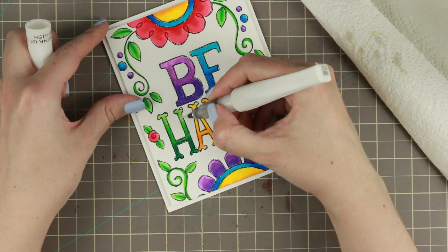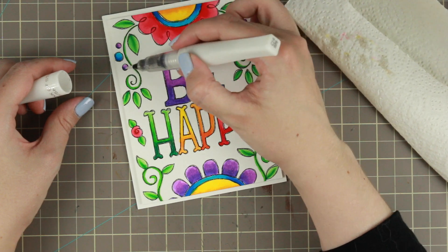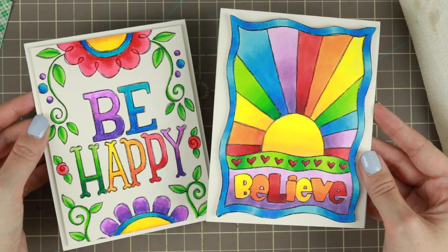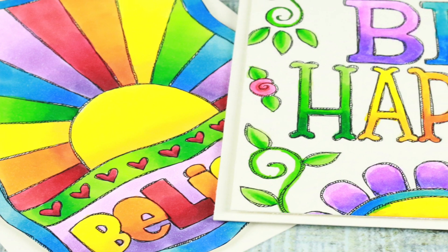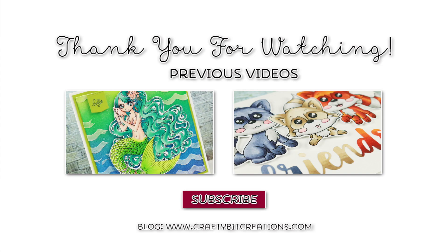So when you color over the Zig Clean markers with Wink of Stella, go from light to dark and make sure you color off the color on the side when you switch between colors. But yeah, those were the cards for today! Thank you so much for watching — please give it a thumbs up if you like it. Please tell me which of the cards you like best and if you want to see more creations with Zig Clean Color markers. Thank you again for watching and I'll see you later. Bye!